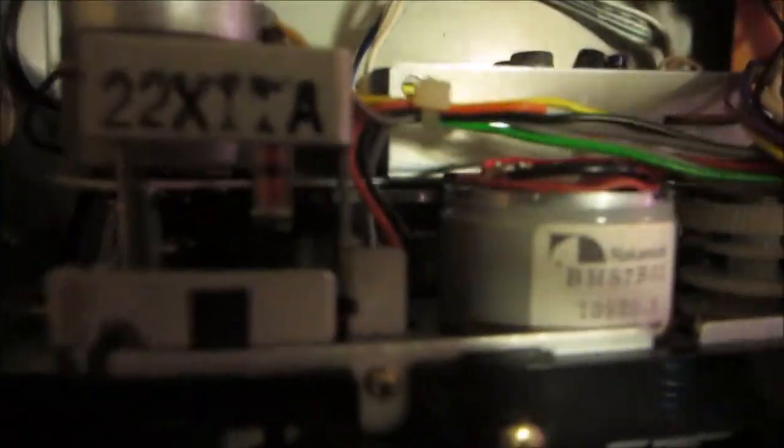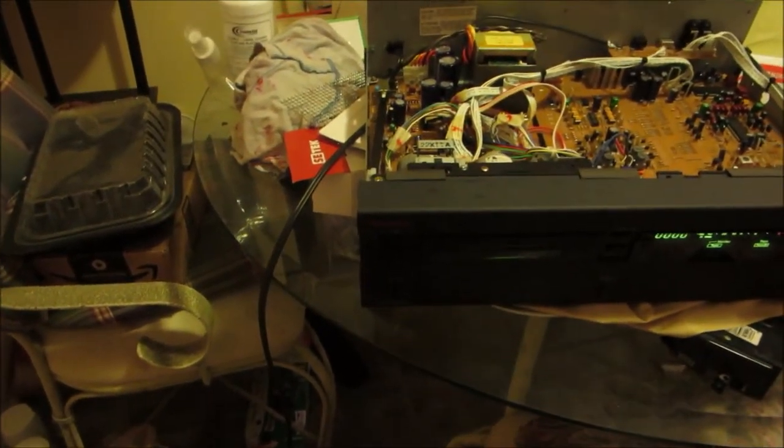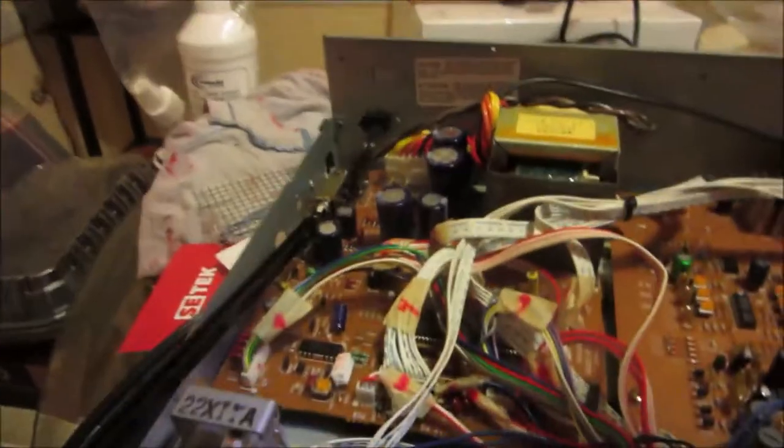I turned it on and you can see the capstan belt turning in there — it's working fine now. We're gonna clean the heads and demagnetize the heads, and then we're gonna play some cassettes to test and make sure everything's working fine. We have a cassette in there, so we're gonna fast forward — working fine — rewind, and then play. There you go, playing fine.